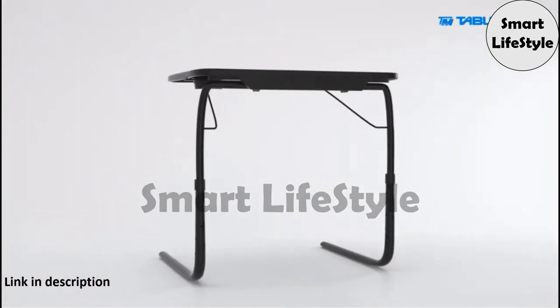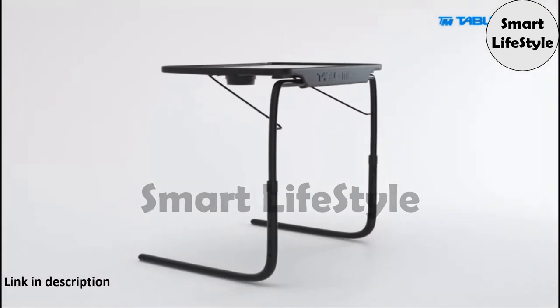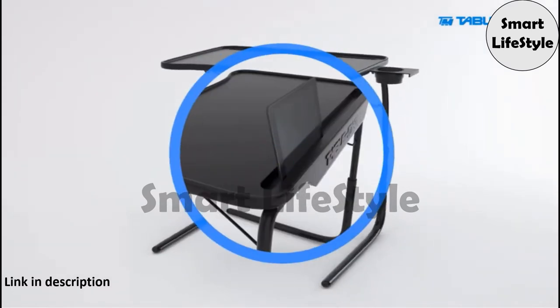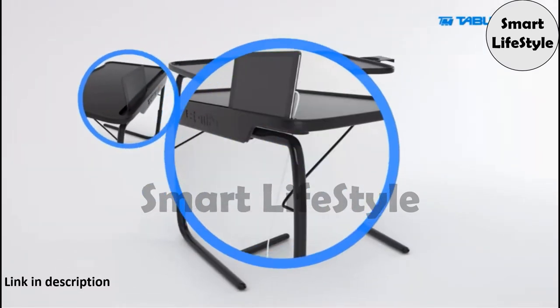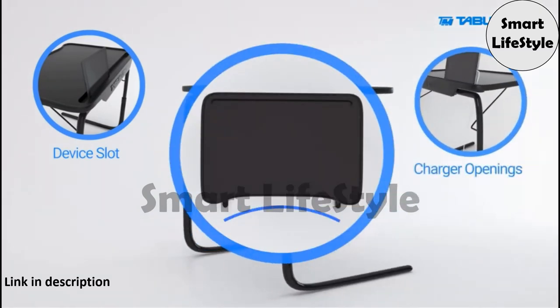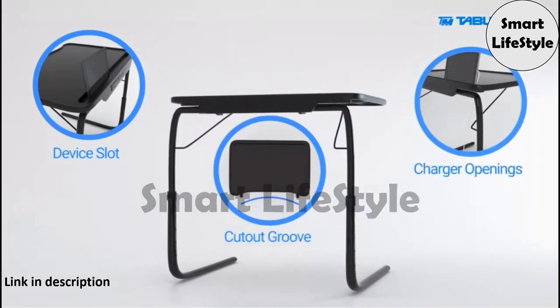TableMate Ultra is the newest addition to the TableMate family, offering the same footprint as the TM2 with the added benefit of a deep slot for holding tablets or phones, two openings for charging your electronic devices, and a cut-out groove that allows a closer fit to your body.